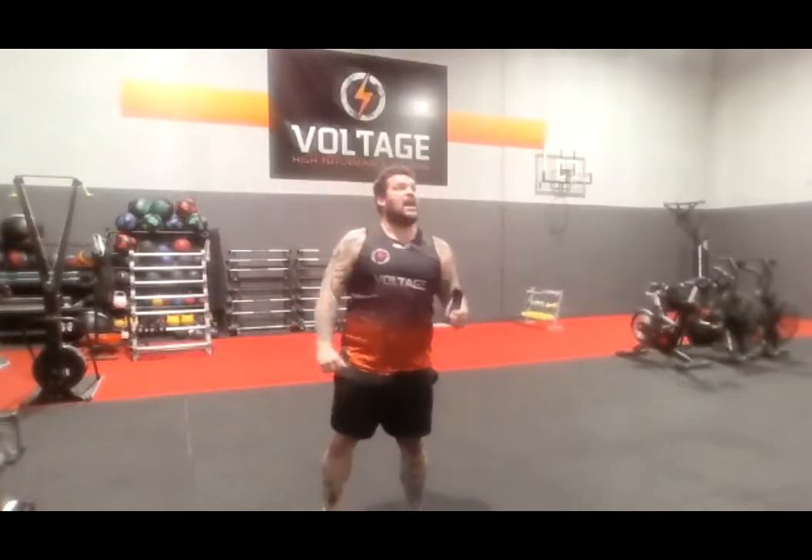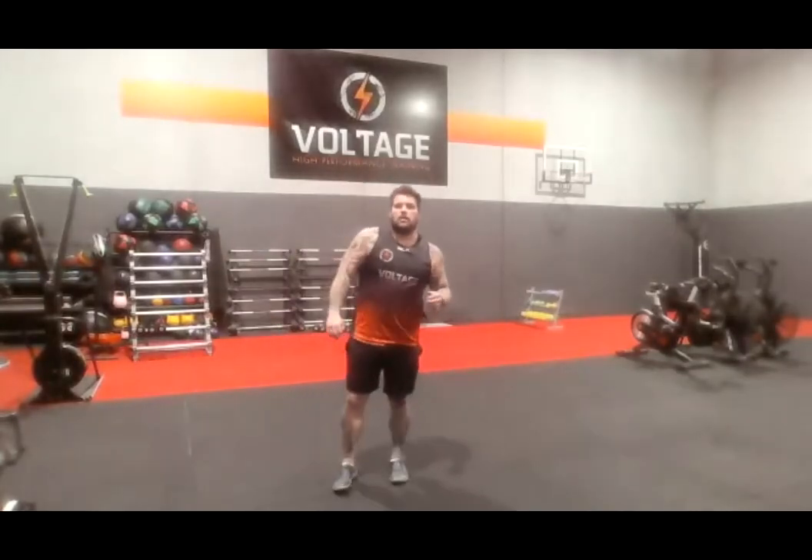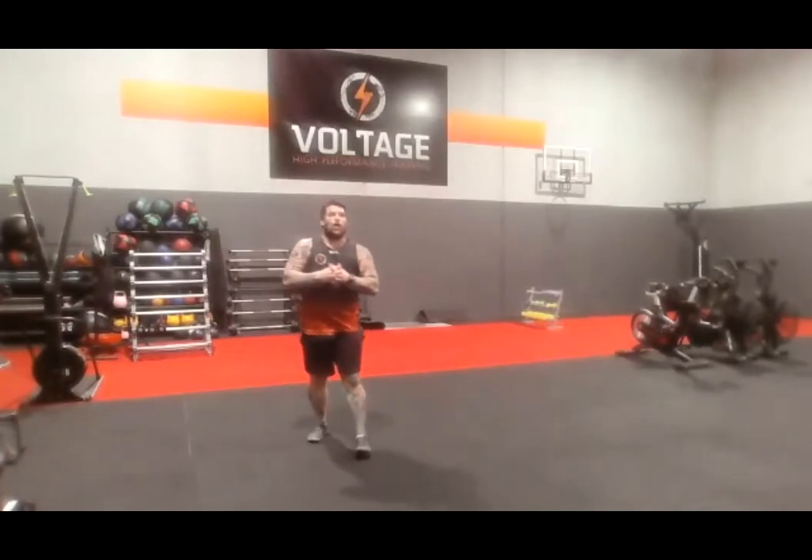10 seconds — first exercise: thrusters, with the weights. Nice low squat, big press overhead. 5 seconds — I want us to go as quick as we can. Let's go. Real quick, let's hustle. 5, 4 — breathe and rest. 10 seconds. I want you to pick your weights up right now and start in 3, 2, let's go, straight away.